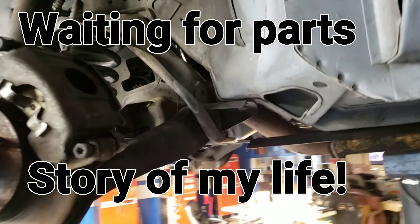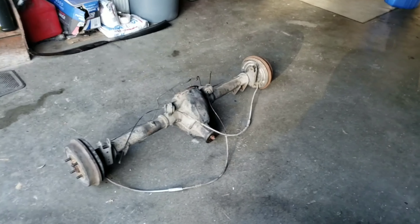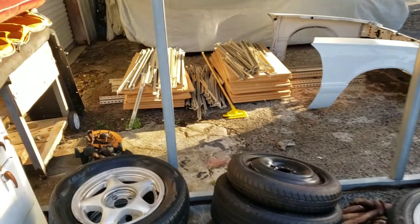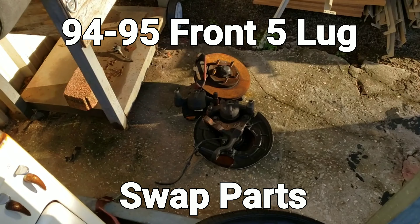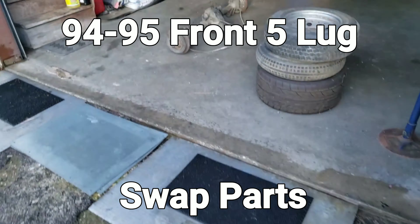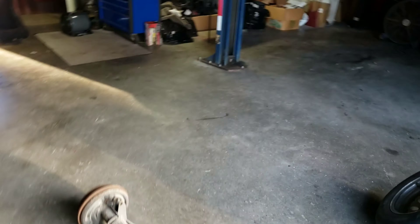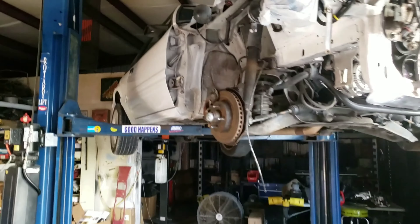Hopefully this week those parts will come in so I can finish up the 5 lug swap. In the meantime, we got our 4 lug rear end out - our 8.8 with 2.73 gears. And over here in this mess we've got the spindles, rotors, and caliper set up for the 5 lug. Gonna clean them up and get those installed - and then she'll be a 5 lug swap Mustang.